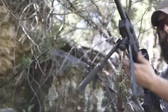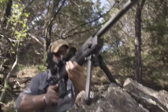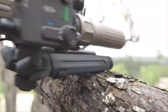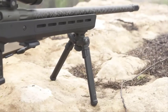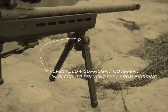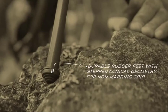The Magpul Bipod features legs that extend from 6.3 to 10.3 inches and the ability to deploy legs quickly with no unlocking, so you can get on target fast. When folded, the bipod provides a low profile and stable forward rest. In the down position, legs allow sufficient movement and recoil to prevent the feet from skidding during the shot, but have enough friction to reduce noise in both the down and stowed positions. Durable rubber feet with stepped conical geometry provide a non-marring grip on various surfaces.